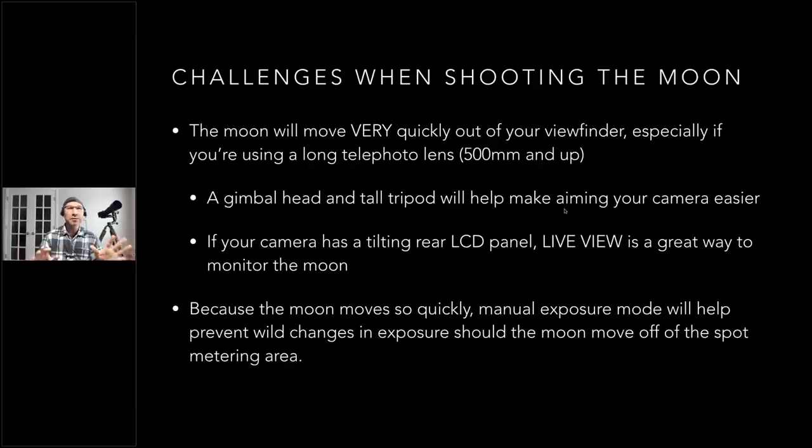Here's the trick when shooting the moon: it can be harder than you'd think when using a telephoto lens, because the moon is going to be moving through your viewfinder, especially at long focal lengths. You'll want a tall tripod because your camera will be pointing up and the viewfinder will be down below. A gimbal head makes it easier to aim. If you're pointing straight up, a tilting articulating LCD is really helpful.